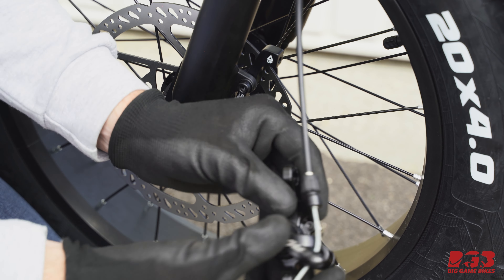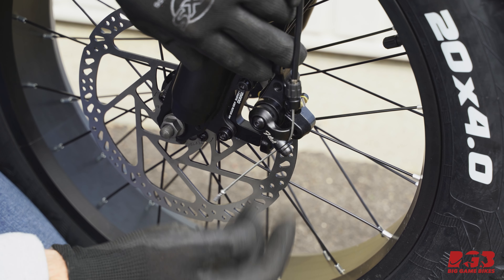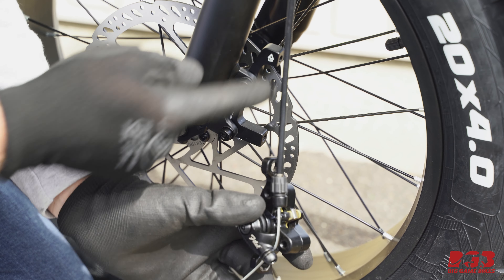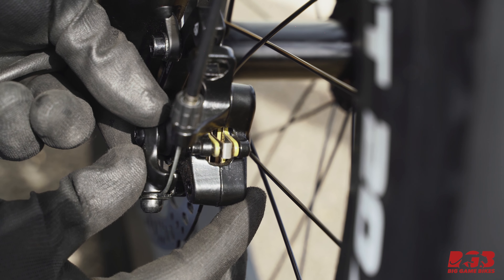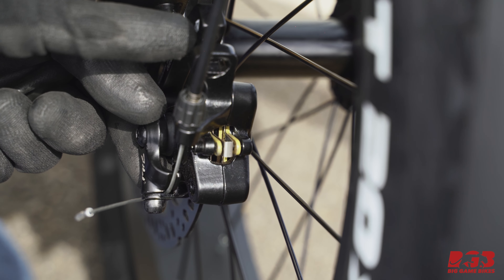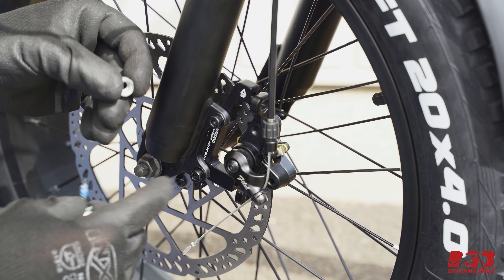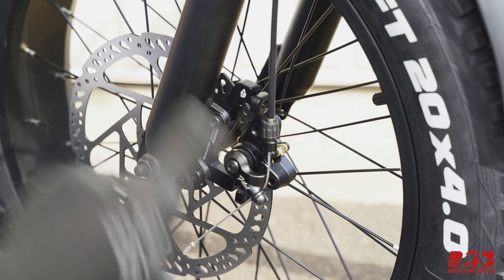Now take the brake caliper and put it onto the rotor, making sure the top of the rotor doesn't touch the top of the brake caliper — that's where some of the spacers might come in handy. Look inside; the brake pads are yellow and the brake rotor is silver. You need to adjust where the caliper sits so it's just right. We can see there's a bit of space top and bottom, so we're going to add some spacers to make sure the brake pads are sitting beautifully on the brake rotor. Try spacers in the top and bottom, check the alignment, add or remove spacers until the alignment is spot on.